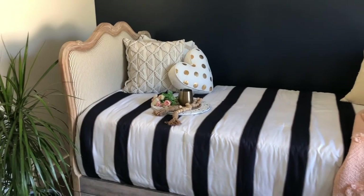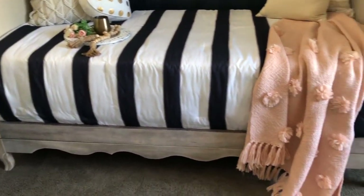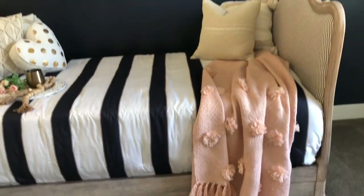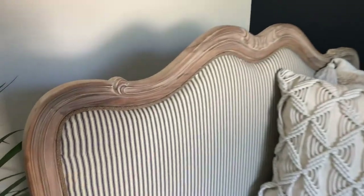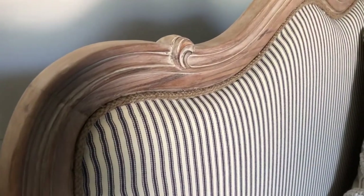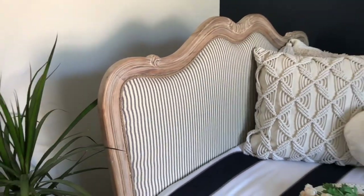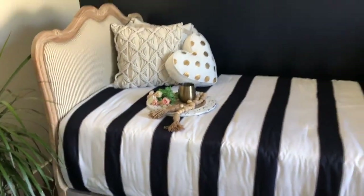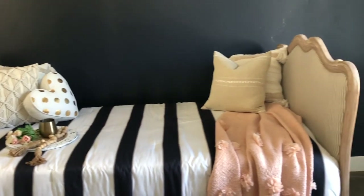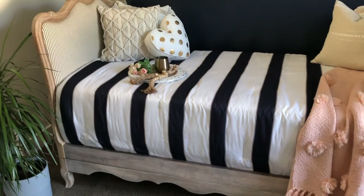Here's the finished bed — I cannot believe how fun this is. It turned out so cute. I love this natural wood finish and this cute ticking fabric really makes it look antique. It almost looks like it was always meant to be upholstered. You wouldn't even know it was two twin beds before — it just looks like a true French bed.